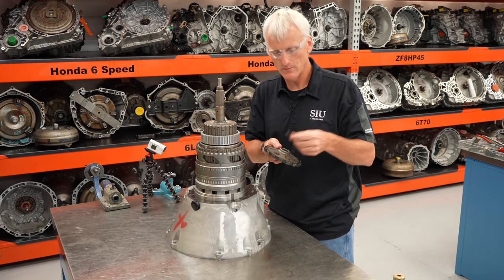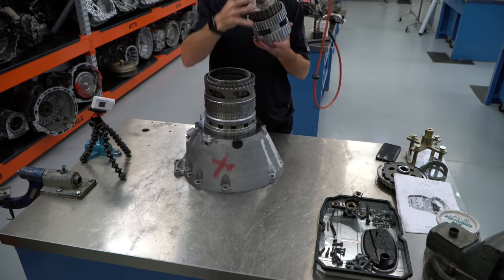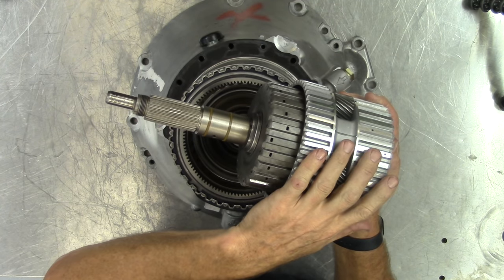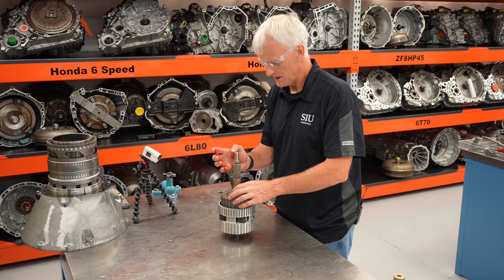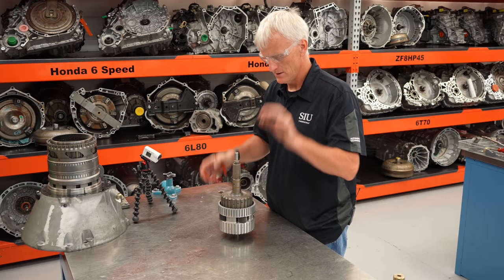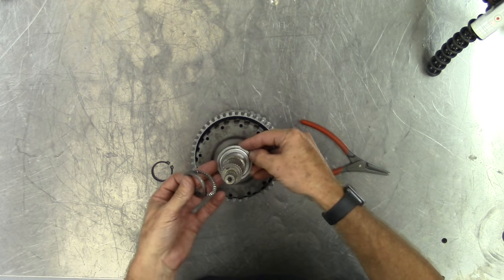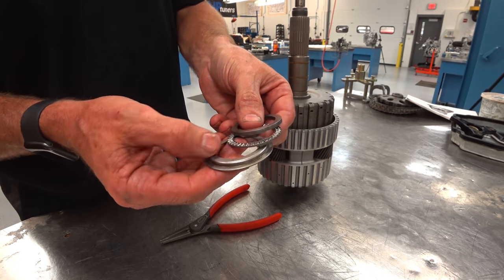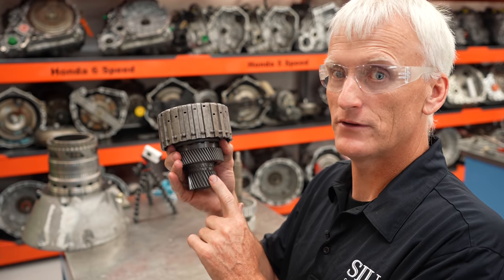I'll put the parking pawl with its end play shims off to the side and grab this assembly out right here. On this assembly I've got my K3 clutch, rear gear set, middle gear set, and output shaft — it pulls out nice and easy. First, I'll take off this retaining ring — and wear safety glasses. This retaining ring retains a washer and a couple races for the Torrington bearing. This washer is selective so we can adjust rear gear set end play. That pulls out the K3 clutch housing and the rear and middle sun gear assembly.